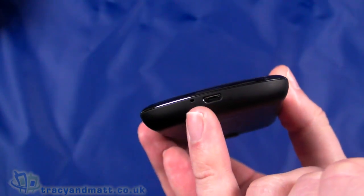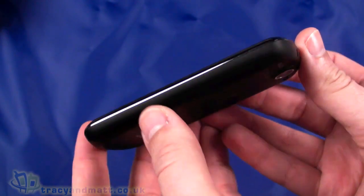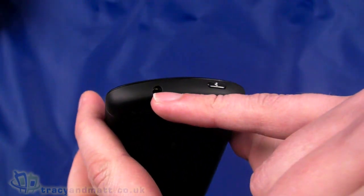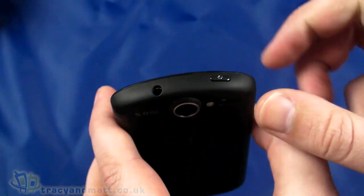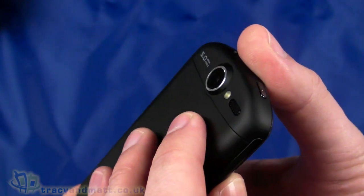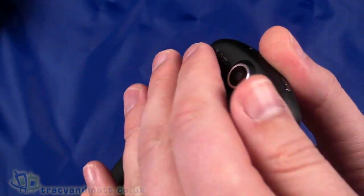On the left-hand side there's a straightforward up and down volume control. On the bottom there's a tiny hole for the microphone and the micro USB connector for sync and charge. On the right-hand side there is absolutely nothing — completely clear of any functions, buttons, or ports. Power button on the top and a 3.5mm headphone socket. On the back we have a five-megapixel autofocus camera which is a little exposed, sticking out the back.